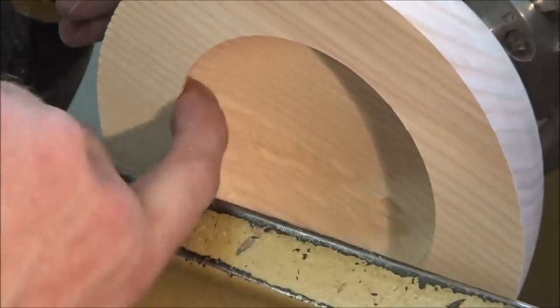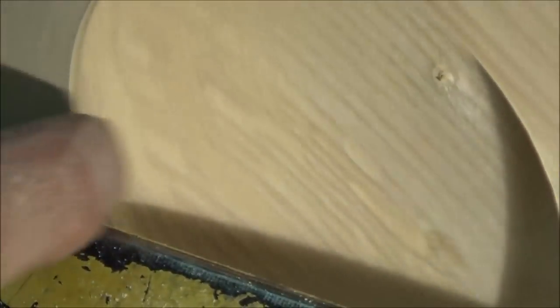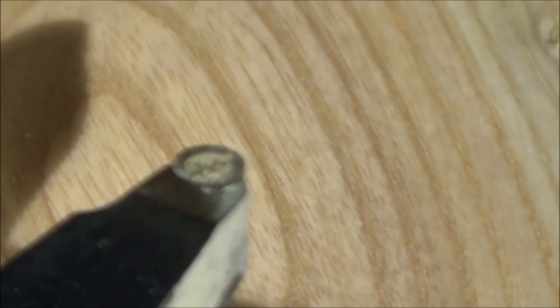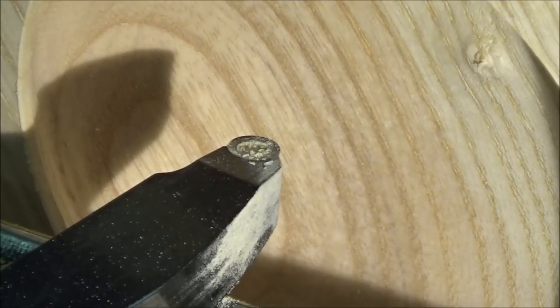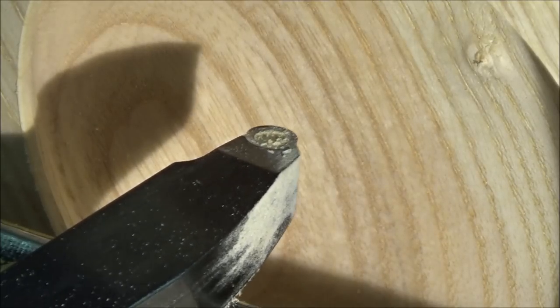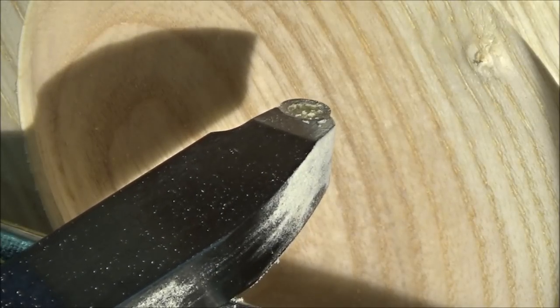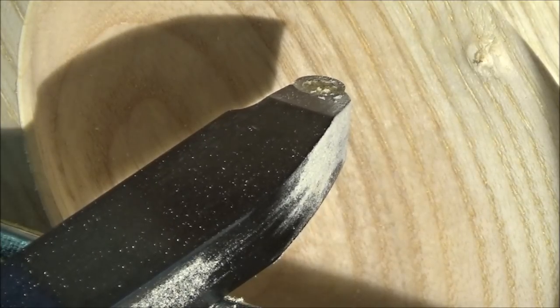You can see the shavings are stuck up under there — that shows you how undercut it is. Look: nice clean cut, end grain there, long grain there, nice and clean. Very little sanding needed. A lot of control, great cut, doesn't self-feed, very easy. Wood turning has moved on — it doesn't really matter what tool you use; it's the end result that matters, as long as you're not doing anything unsafe.